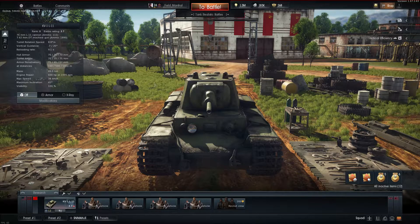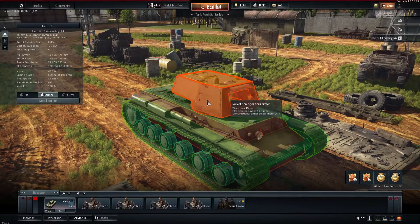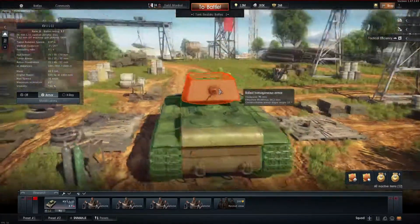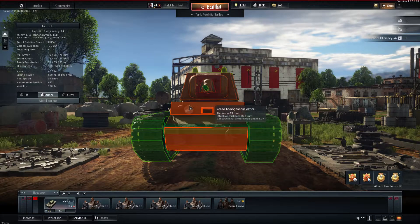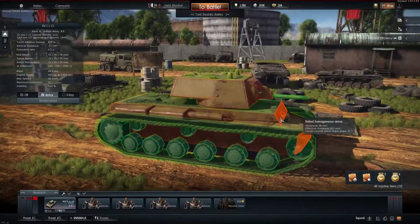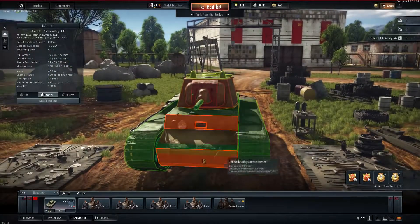The armor is 75 millimeters all around — front, sides, and rear. One area comes in at 96mm, making it even harder to penetrate. There's a flat area that is also 75mm, and the lower glacis is angled at 31 degrees at 80mm, going up to 90mm lower down.